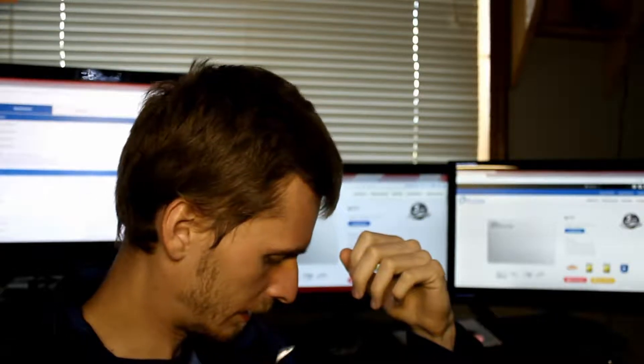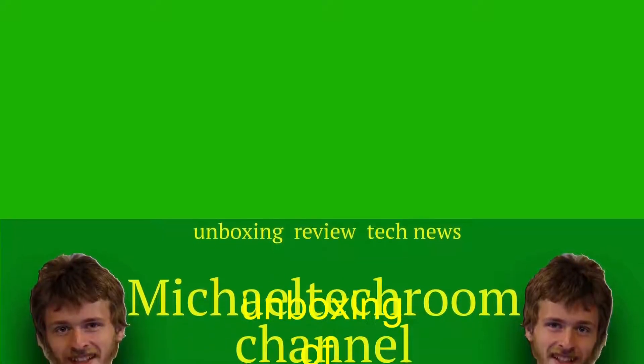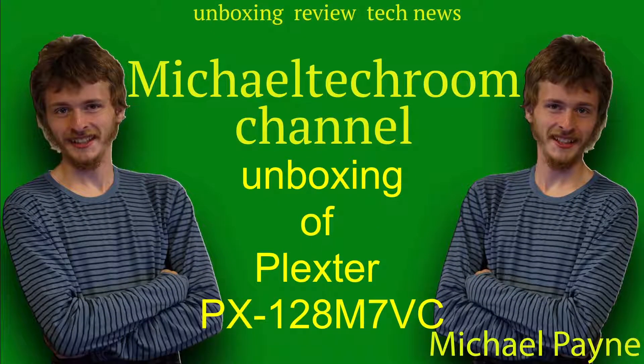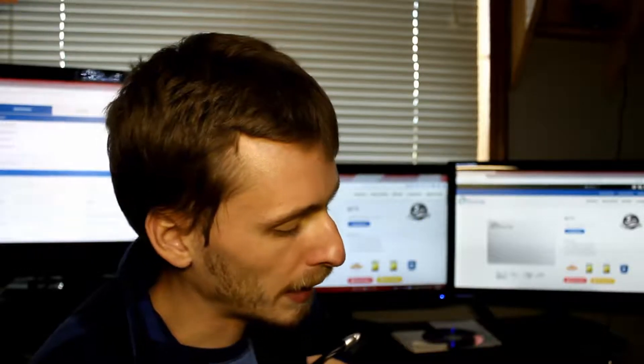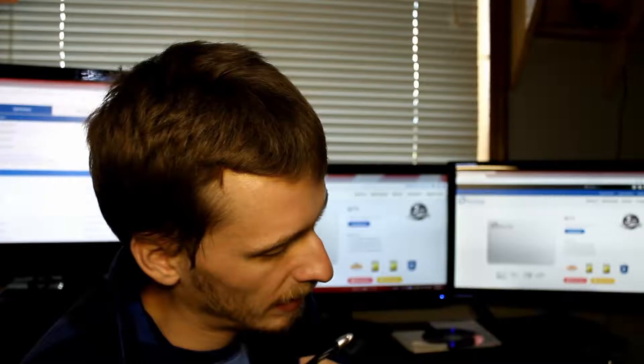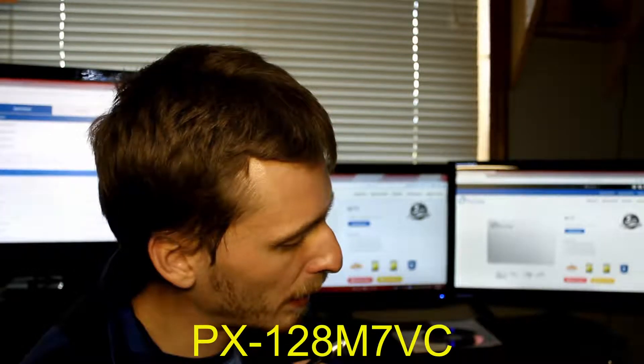Hello everybody. We're going to be taking a look at the SSD from Plextor. After the intro, I'm going to tell you what model I have. So we got a Plextor PX-128M7VC.